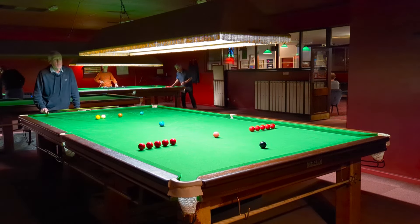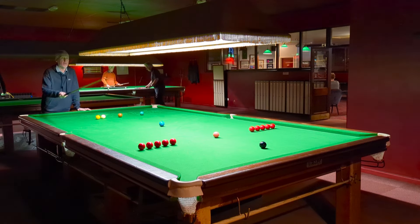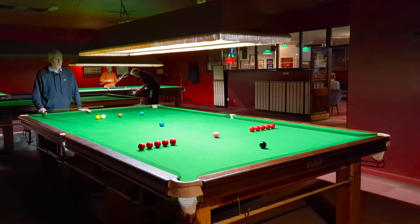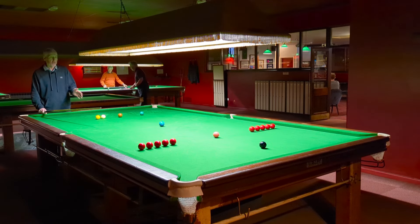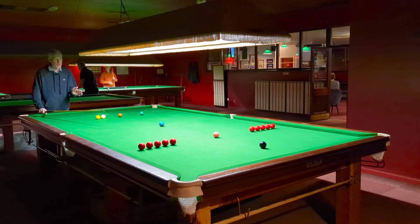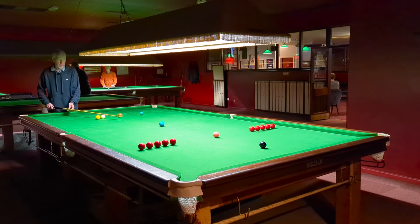In a game, your opponent will sometimes go in off, and you'll be thinking, I wish they hadn't left the white down at the top end of the table, because now you're in the D. So all these pots you're going to be playing from the D. They make some tricky shots, so I always feel it's worth practising them so that when you're in that situation, you know what shot you're going to play and can be nice and positive with it.